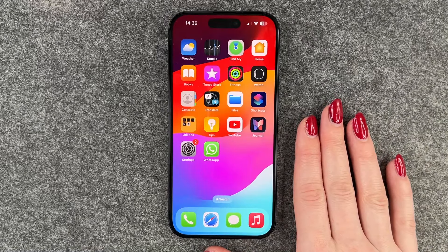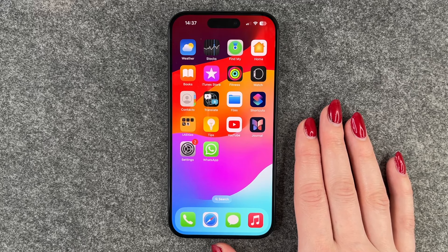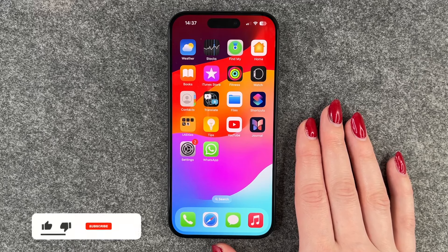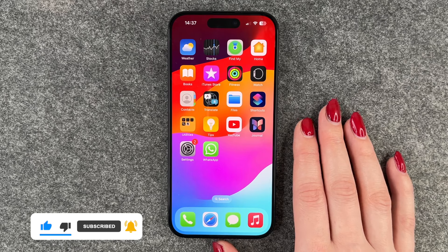Hi buddies, welcome back! Today I want to show you how you can set up a screen lock on your iPhone 15. I will show you the procedure on the iPhone 15 Pro, but you can go ahead and do the same thing on your iPhone 15.